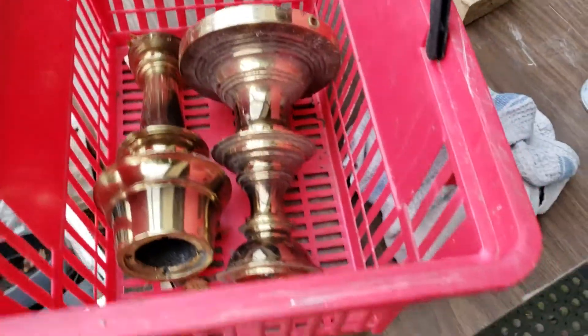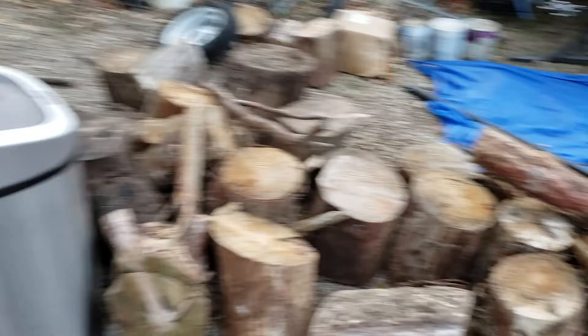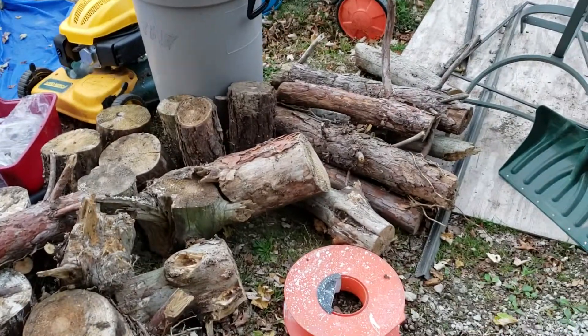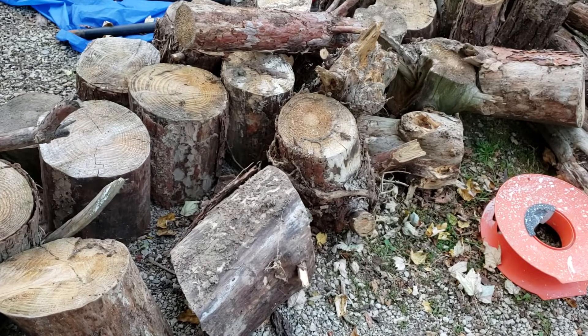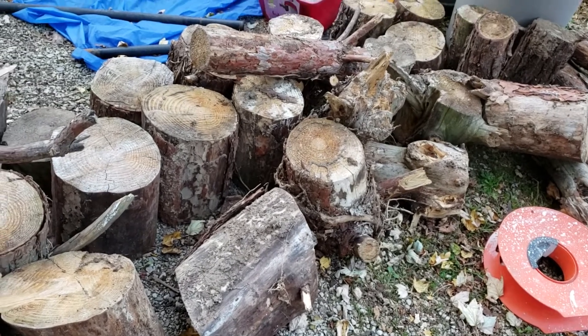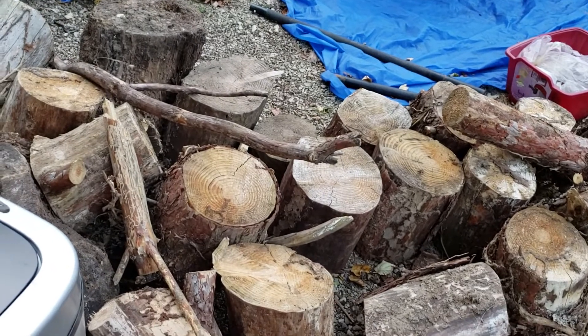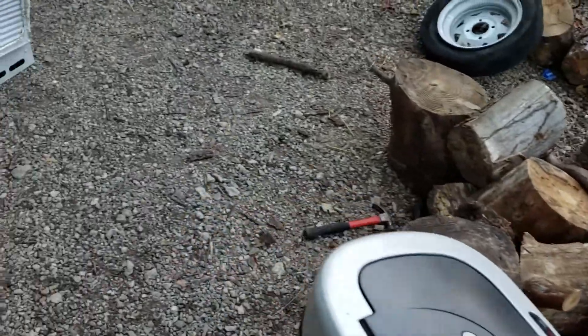Pretty heavy — that guy right there is two pounds by himself. Got that today. Got some wood, but it's all pine so we can only use it outside for bonfires. They say if you use pine in the house it builds soot and pine tar up your chimney and it can catch fire.